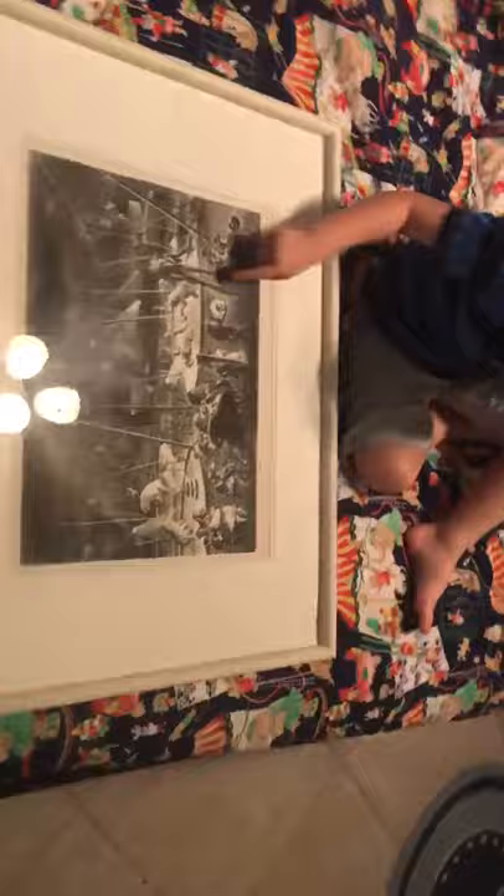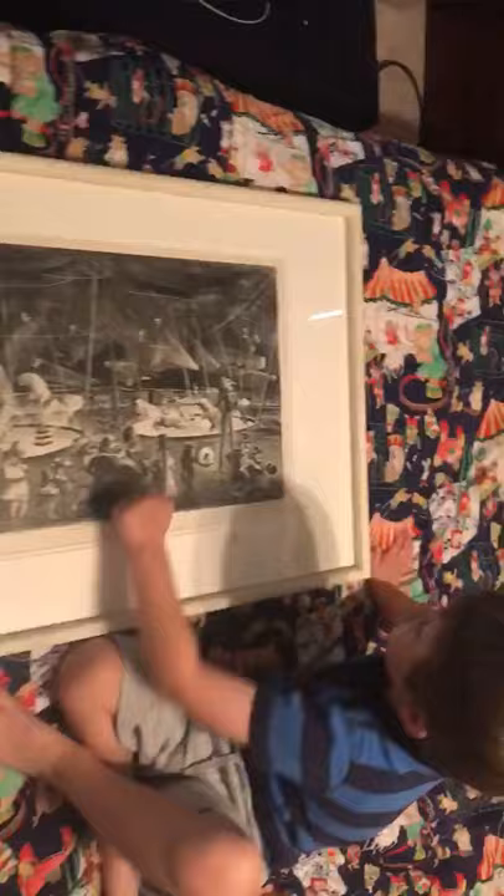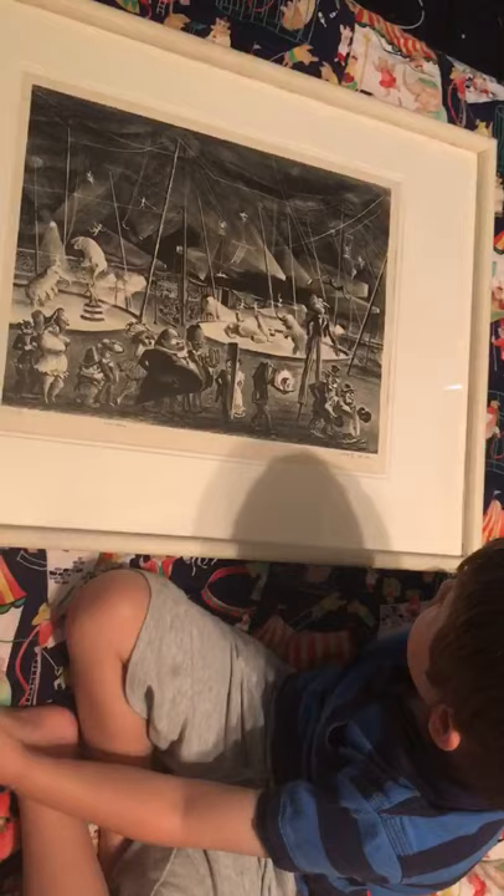It's a print that I used to have in my room when I was a baby. So ginormous. Do you see the tent? They're all under the tent at the circus. You see the tall man and everyone parading in the front.